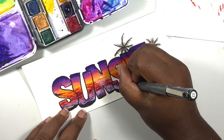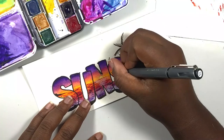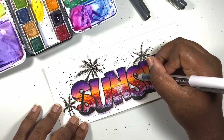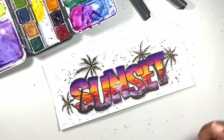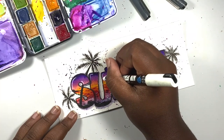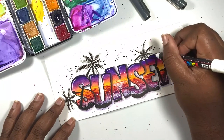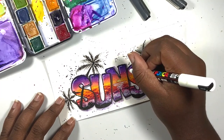I also added a few small birds both outside and inside the letters. Then I added some splatters using purple and pink along with some white splatters. I used a gray marker to add shadows all around the outside of each letter, and then to finish off the piece I used my white Posca pen to add highlights to each letter. That's it for today's tutorial — I hope you enjoyed it! I would love to see how your sunset letters came out, so feel free to tag me at by Shannon Lane.